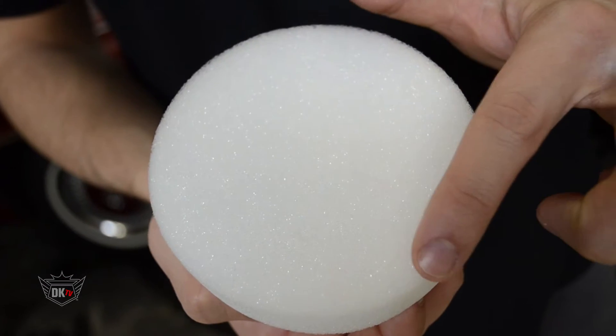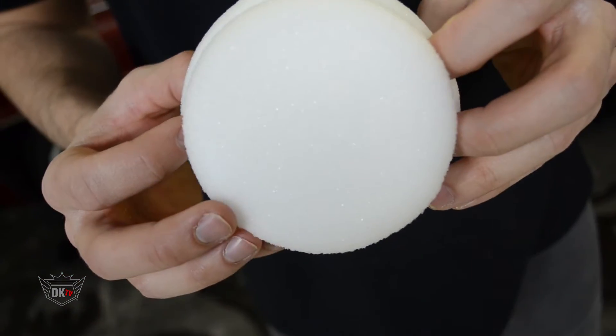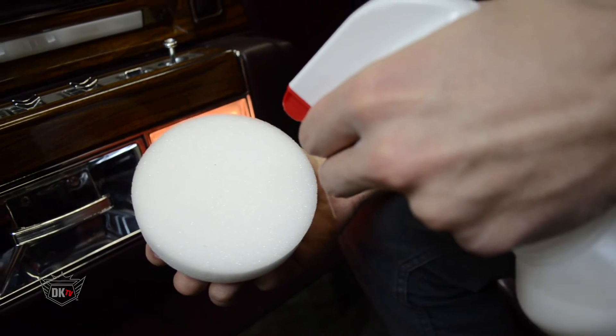Hey, what's going on guys, John here at detailking.com. Today I wanted to show you our deluxe round wax and dressing applicator. This applicator is four and a quarter inch in diameter and can be used to apply tire protectants, dressings, waxes, and sealants. It's made from thick professional polyfoam material.